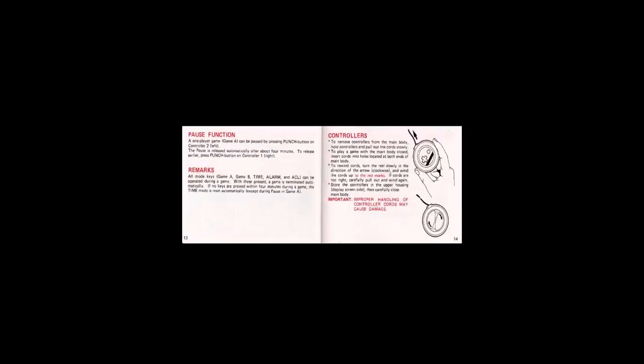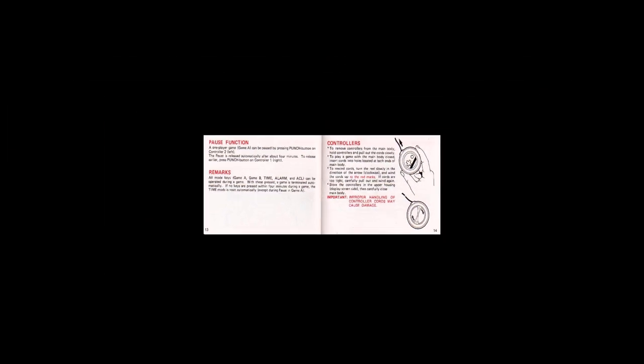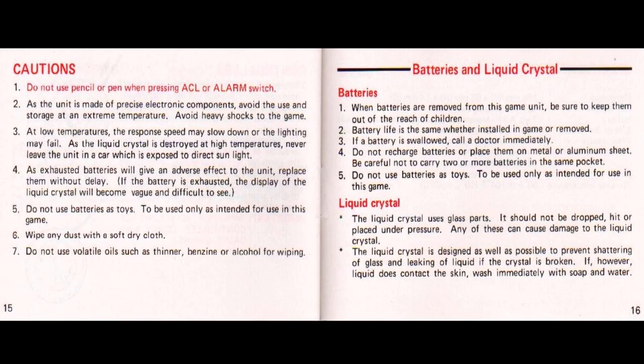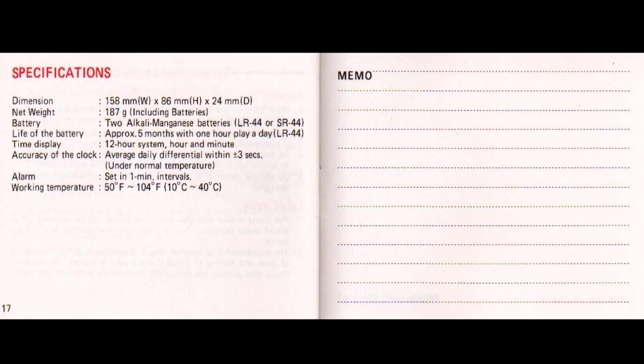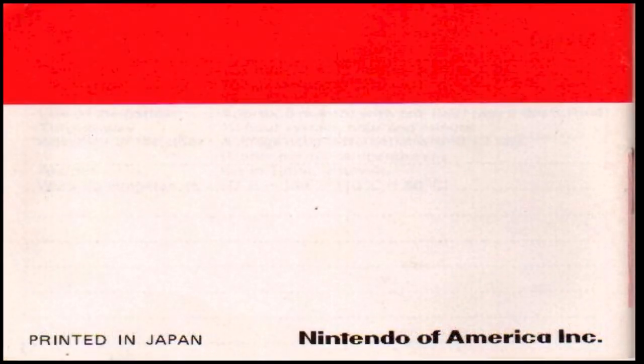An unusually large section is dedicated to the controllers, such is their uniqueness. It goes on to explain how the cords unwind and how they are recoiled, also the meaning of the red mark on the cords, which indicates their maximum elongation. This is followed up by the unit's technical specifications and the normal caution statements, before the blank rear page is shown. Please feel free to pause the video of the instructions booklet at any stage for a more detailed reading, as this is a more complicated booklet than most Nintendo Game & Watches.